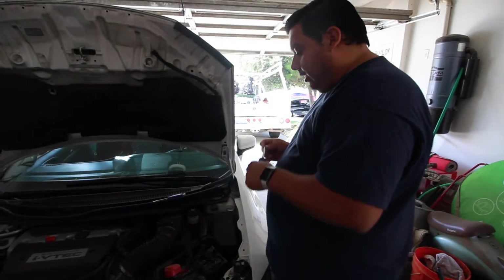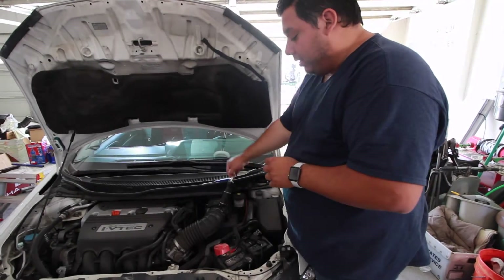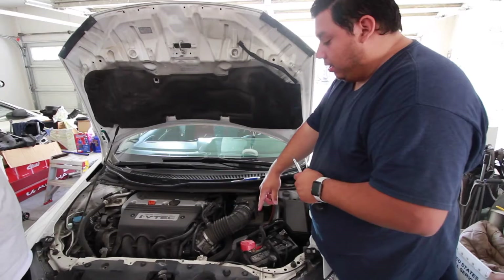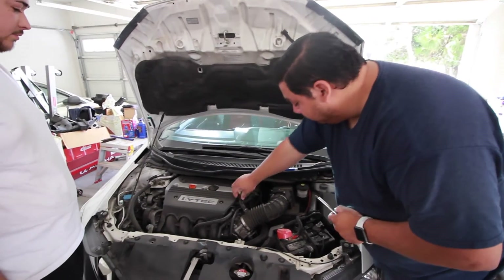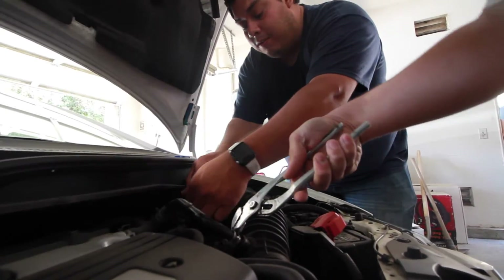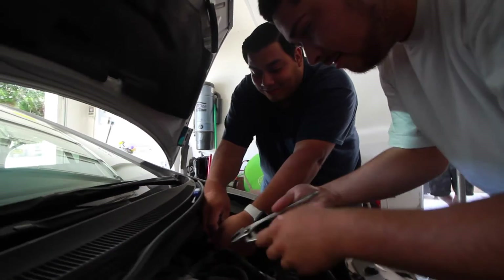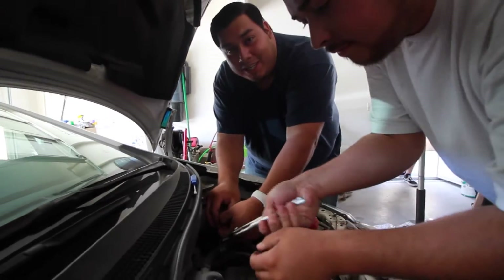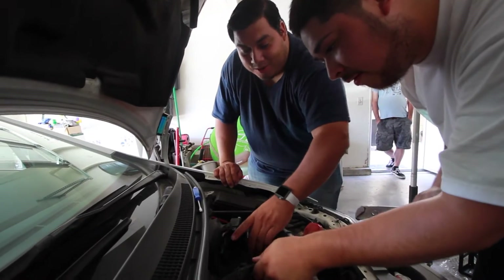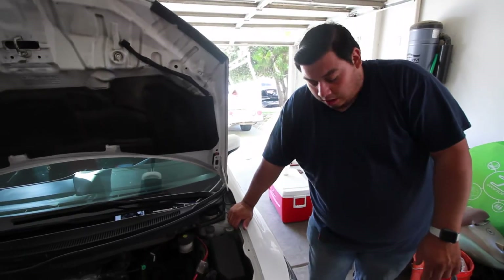The first thing we're going to do is actually take off the stock intake box. We're going to take off the sensor, take off the flaps, and take off this part right here. I recommend you guys do the install when you let your car sit for a little bit, because it does get hot.